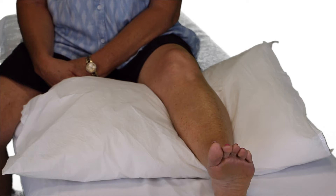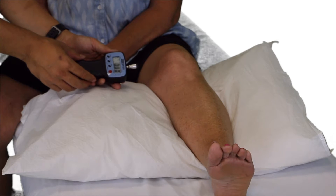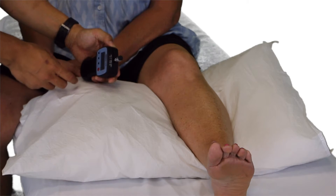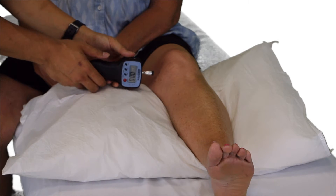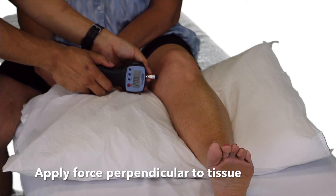To assess hyperalgesia of musculoskeletal tissue, an algometer is commonly used. It consists of a rubberized round tip that is one centimeter squared, and gradual pressure is applied to the area of most pain. Please tell me when pressure first begins to feel like pain by saying now.